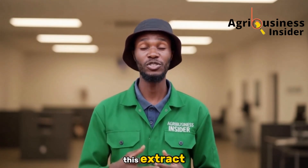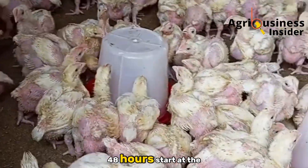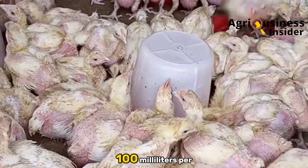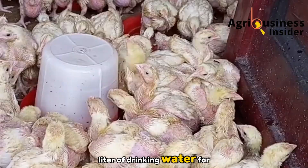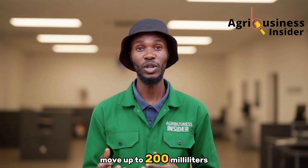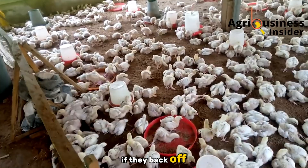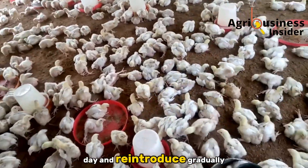Now, how do we make this extract? Here is a well-detailed procedure — feel free to pause and note it down or take a screenshot. Some farmers ask: will birds refuse the water? In our experience, they adjust within 24–48 hours. Start at the lower end — 100 milliliters per liter of drinking water for the first day or two. If you have particularly fussy birds, then move up to 200 milliliters per liter. Always watch water intake; if they back off, reduce the rate for a day and reintroduce gradually.